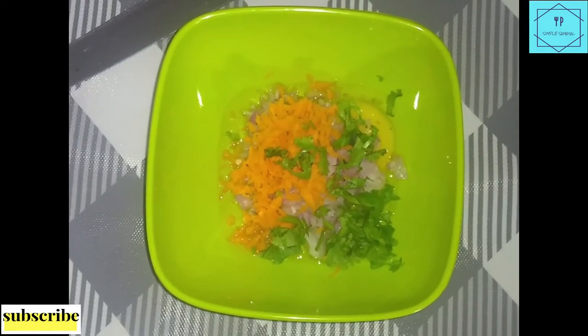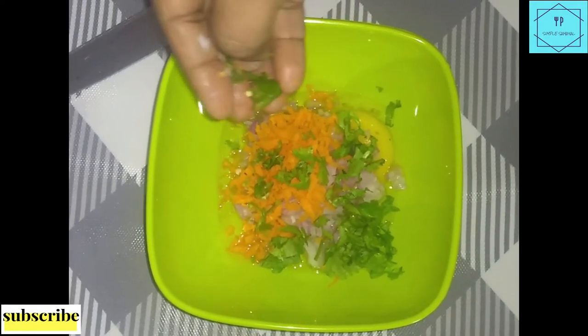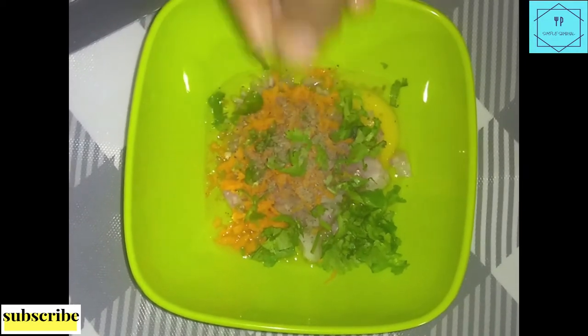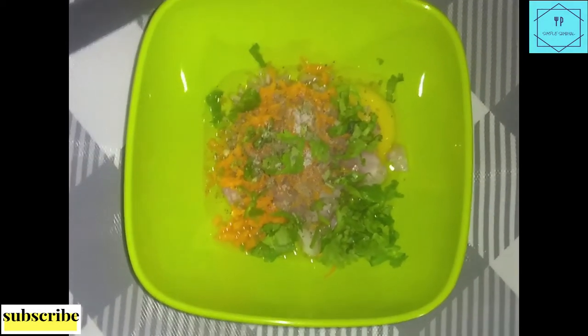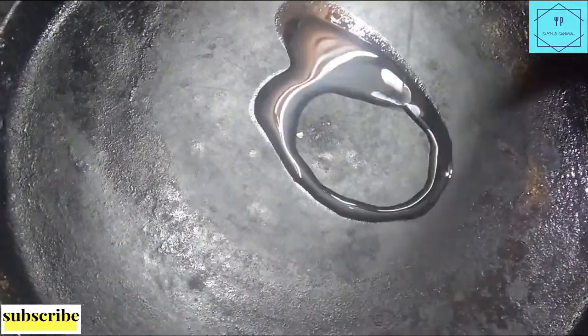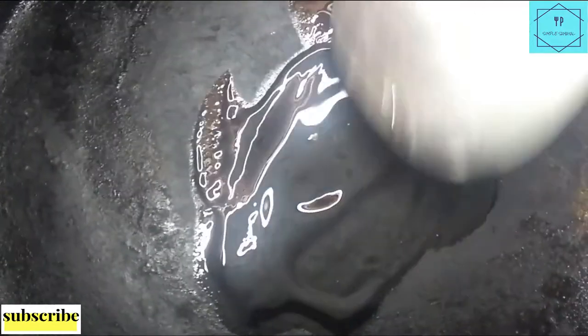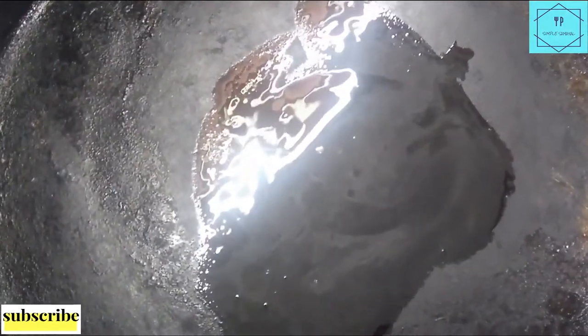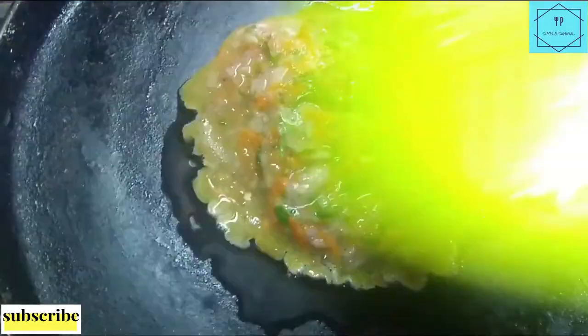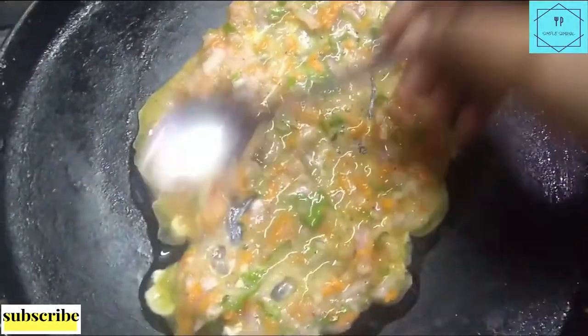1 slice of bread. Pepper powder and salt. I will cut it out. We will mix the mixture. Spread it and spread it.